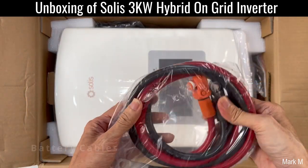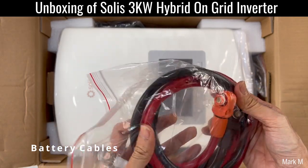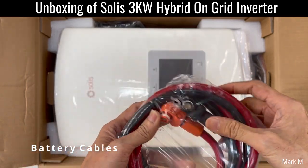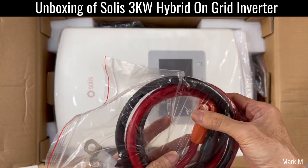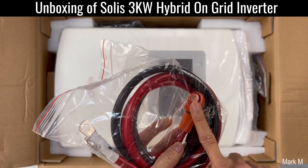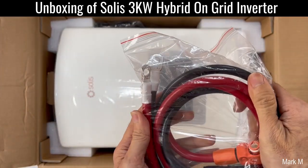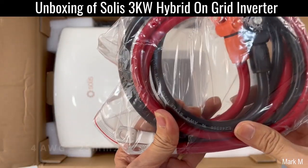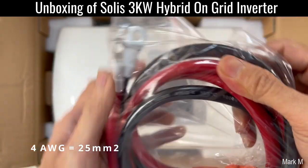They added the battery cables, so if you are buying a branded lithium battery, these are your connectors — positive and negative. I think this is 4 AWG.